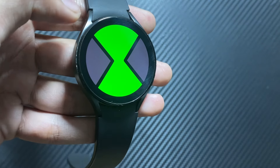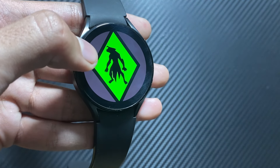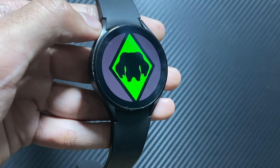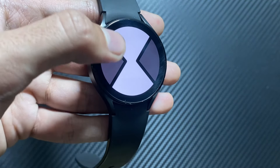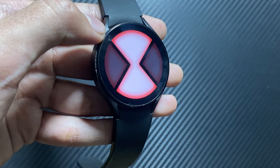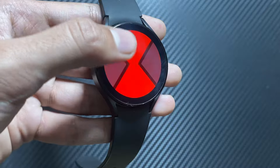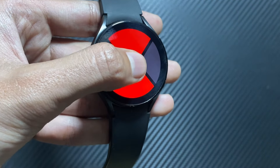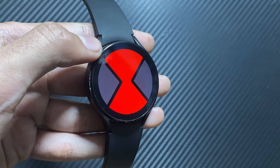You can get this app from the Play Store of your Samsung Galaxy Watch. As you can see here, you can select multiple aliens by rotating the bezel, and after that you can select them. Unfortunately you cannot actually transform into that alien, but it still has great haptics and great animations.